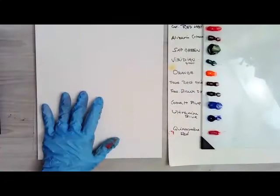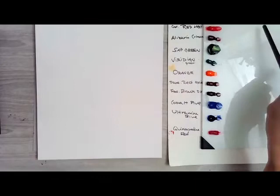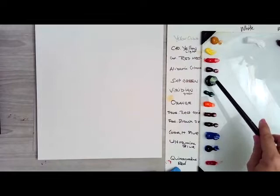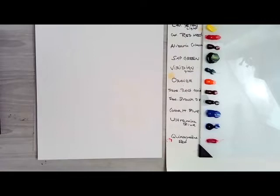So I thought, why not paint that. I've got out my paint up here. There's just some black and white. I'll just slide it down so you can see all my colors: yellow ochre, cad yellow light, cad red medium, alizarin crimson, sap green, viridian, orange, transparent red oxide and brown oxide. And I've got cobalt blue, ultramarine blue and quinacronone red. I always put out a little quinacronone red because it mixes well with white to make pink, whereas alizarin with white just makes sort of a gray color.